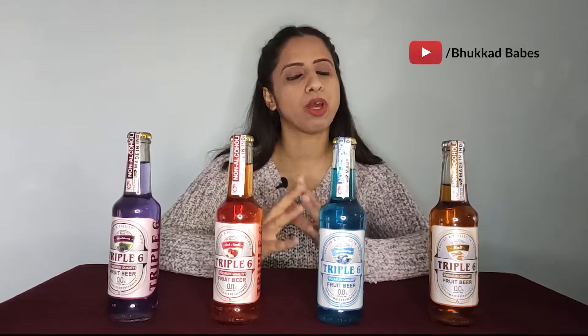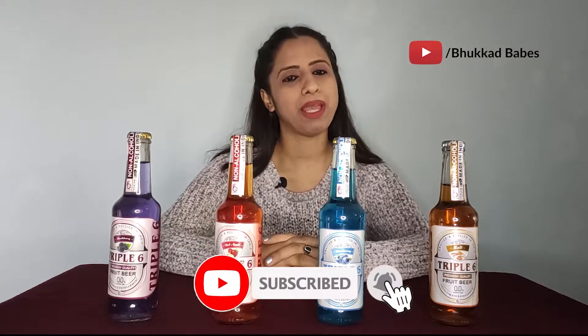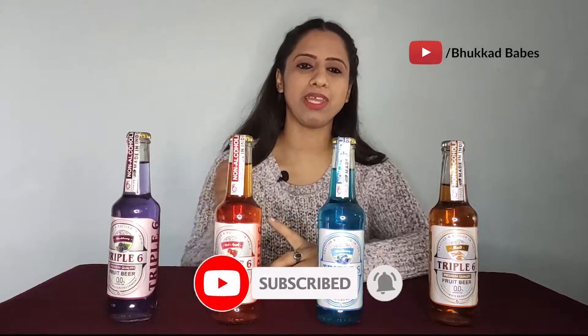Hello friends, welcome back to my YouTube channel Booker Waves, my name is Shivani. So today's video, as you can see in front of me, we have 4 variants of Fruit Bear. But before we start, subscribe to our channel and don't forget the bell icon. So let's start.